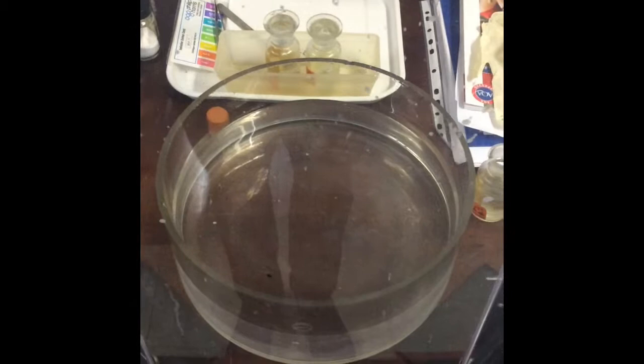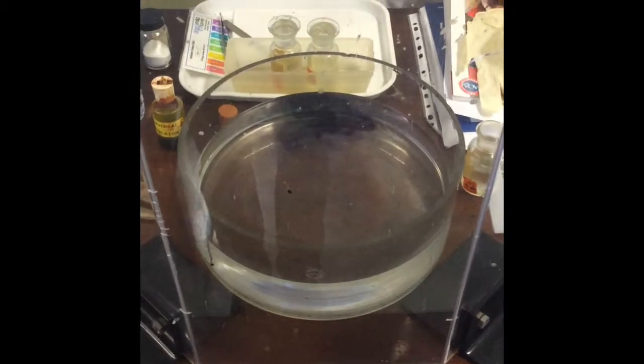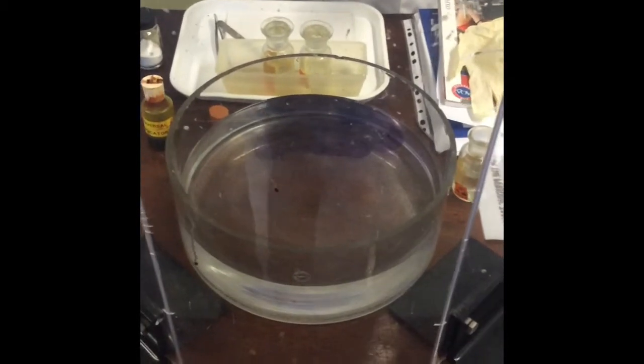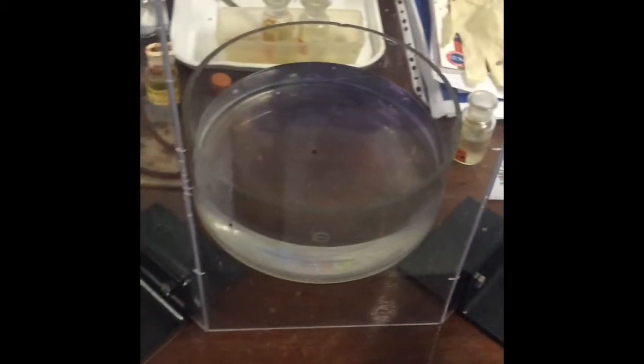What do you reckon the pH of the water is going to be? You can see it's gone purple, which suggests it's alkaline — pH 8 or higher. And that's why they're called the alkali metals. Shall we put another bit in?